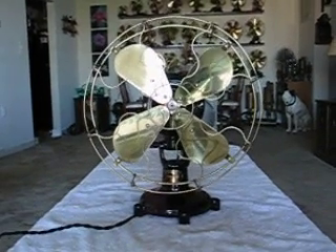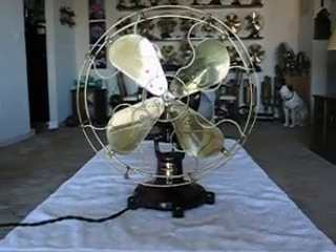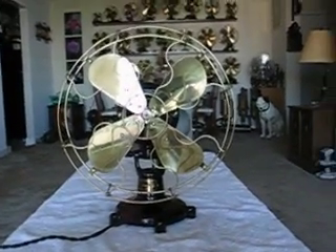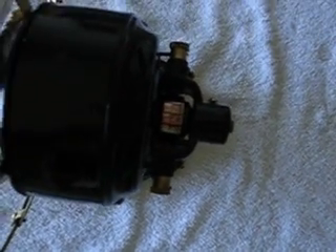Hi all. This is a very old Peerless tab foot knuckle neck direct current stationary fan. It's not an oscillator — it doesn't have the front oscillating transmission. This is before the oscillators were made, obviously. I like this one because it's got an exposed commutator, as you can see there in the back on each side of the brushes.